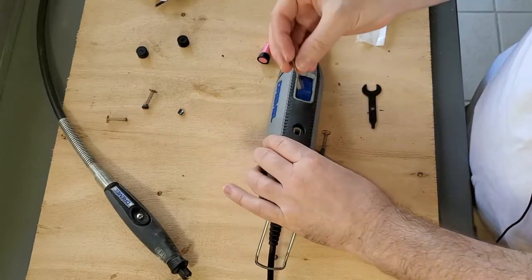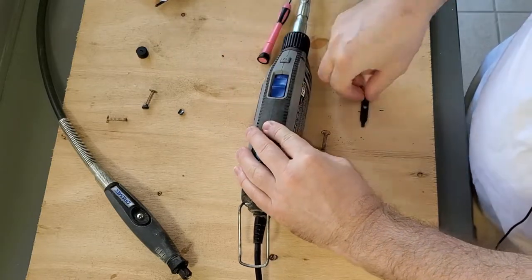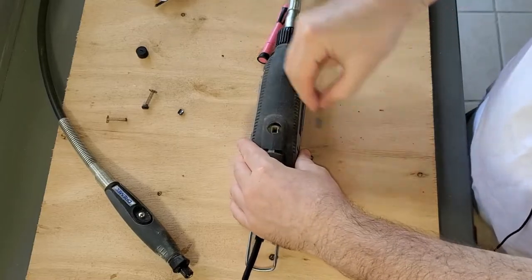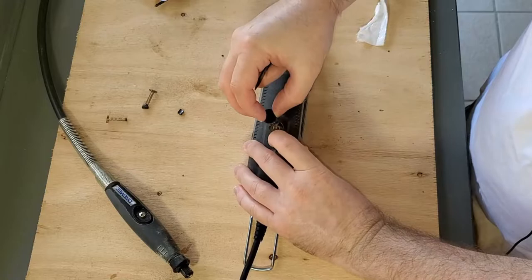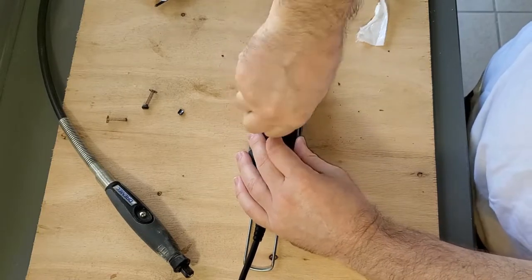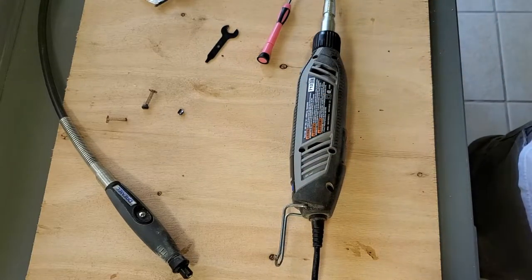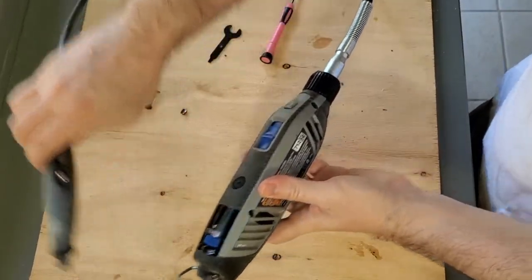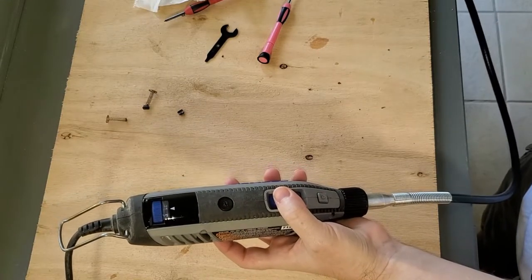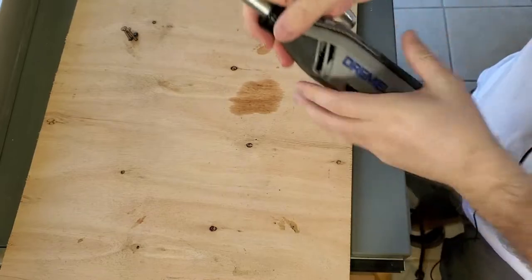Let's put these in and get this thing back to working. All right, there goes one — and there goes number two. All right, plug it back in and just turn it on. All right, so I put a bit inside here.